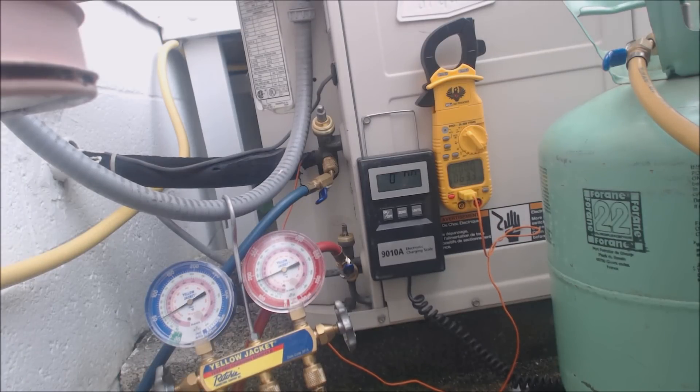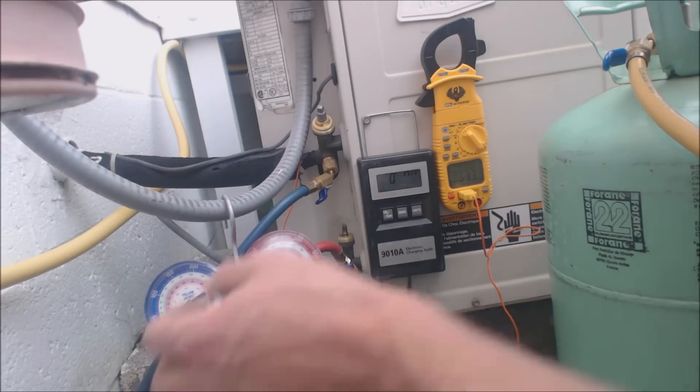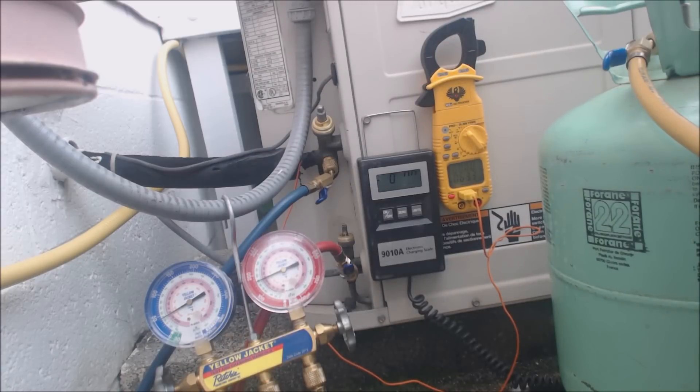I did notice that the evaporator coil has some dust on it. It's not completely covered, but it's going to need a little bit of cleaning as well. Right now I just want to get the charge up a little bit, but if it really is completely covered, it's going to affect the amount of airflow going across that evaporator coil and you'd have trouble charging it properly.